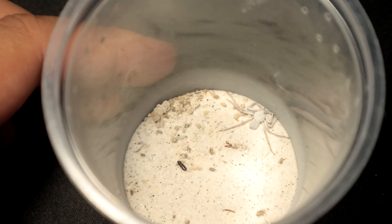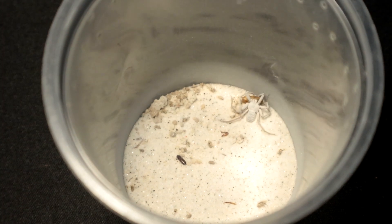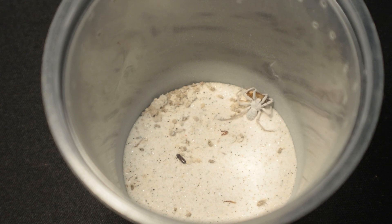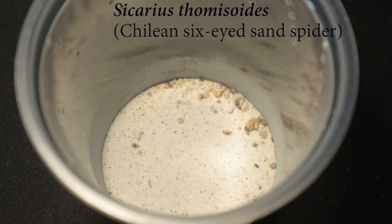Right up next we have the six-eyed sand spider of the Sicarius species — Genesaur. The roach did not know what hit it. Has it delivered the bite? Yes, the roach is gone. Let's move on to the next one. Next up we have another Sicarius, genus of sand spider — six-eyed sand spider.